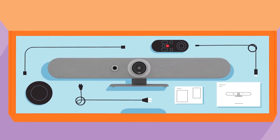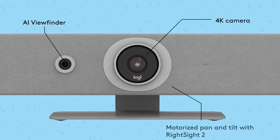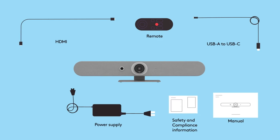When you open the box, you'll discover RallyBar Mini with its innovative dual camera system, RightSight 2 auto framing, and advanced room analytics, along with cables, a remote, helpful documentation, and a lens cap.